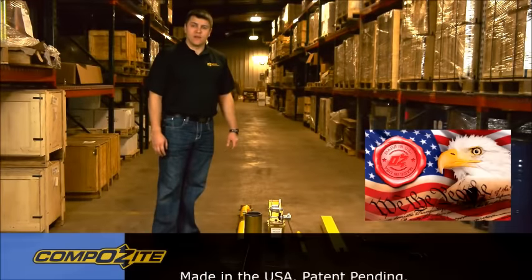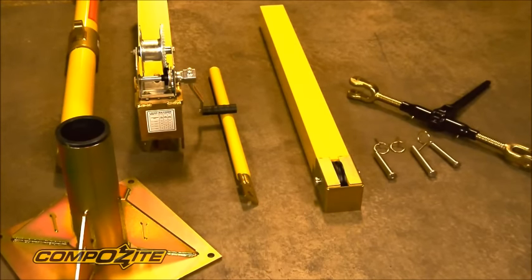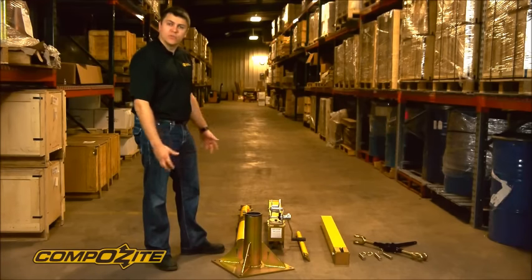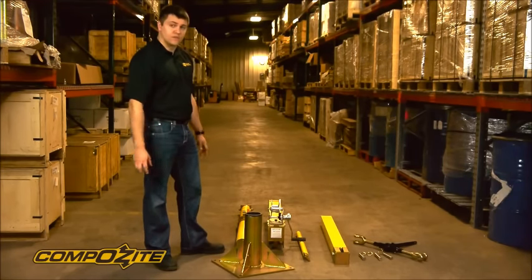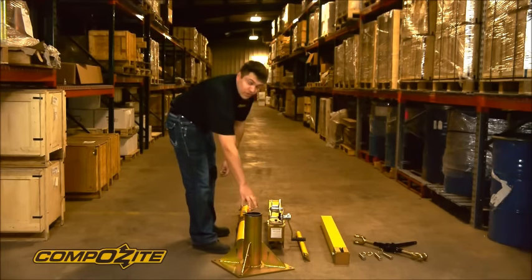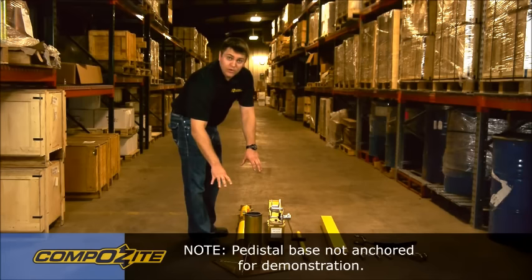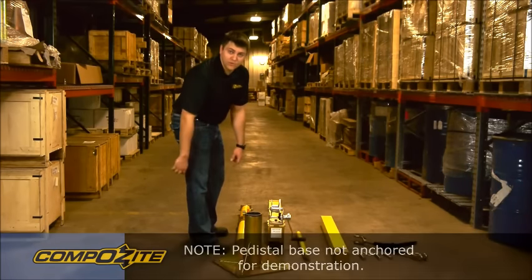I'm going to go through the assembly of the OzLifting Products composite davit crane. The crane has been disassembled completely. When we ship it, it's actually partially assembled, but I'd like to go through the complete disassembly and reassembly so you can see it in case you need to disassemble it completely. The first step is we're using a pedestal base. Note it's not anchored to the floor — it needs to be in operation, but for our purposes the crane will stand up just fine.